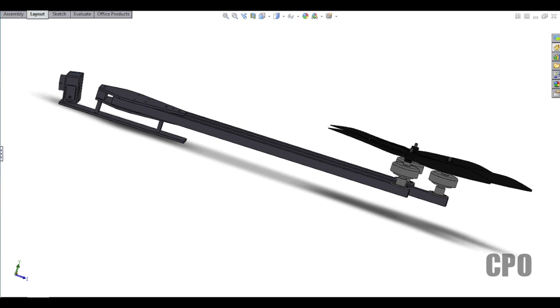Hey everyone, CPO here. I just wanted to show you what I've been working on with my tricopter build. I started a thread in RC groups talking about my CPO modified tricopter, and I did a lot of 2D CAD drawing work, but I wanted to take a moment to model up something in a 3D space so I could really see how it's going to work.